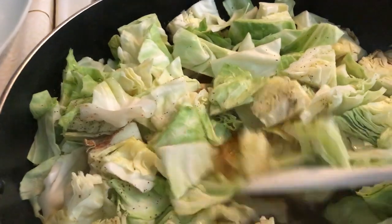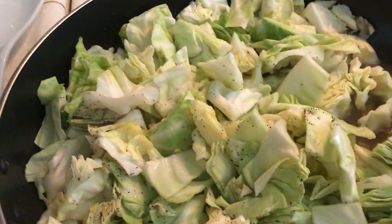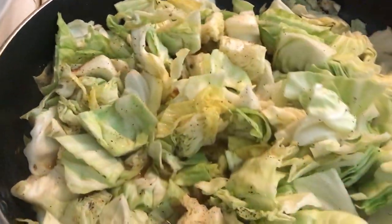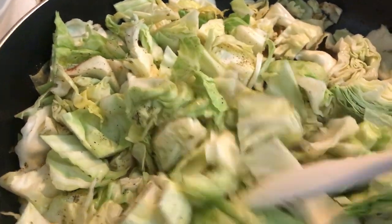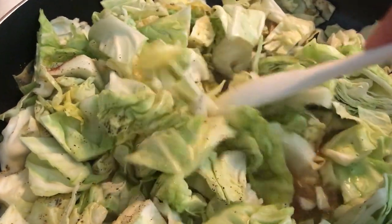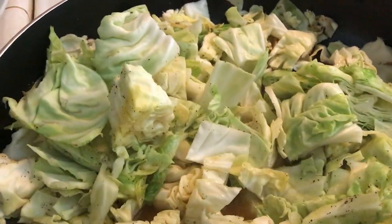I think I'll add some onions to it — I didn't do that earlier but I'm going to do it now, just a little bit. Sometimes I will cut up some bell pepper in here as well, but since I don't have enough bell pepper we won't worry about that.